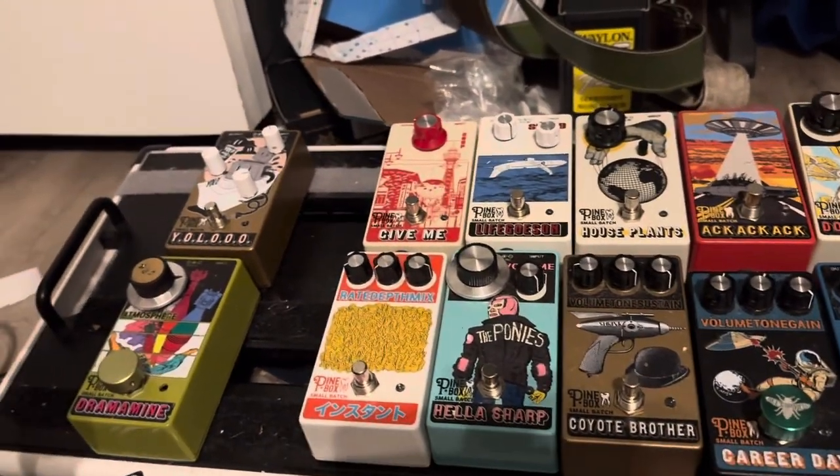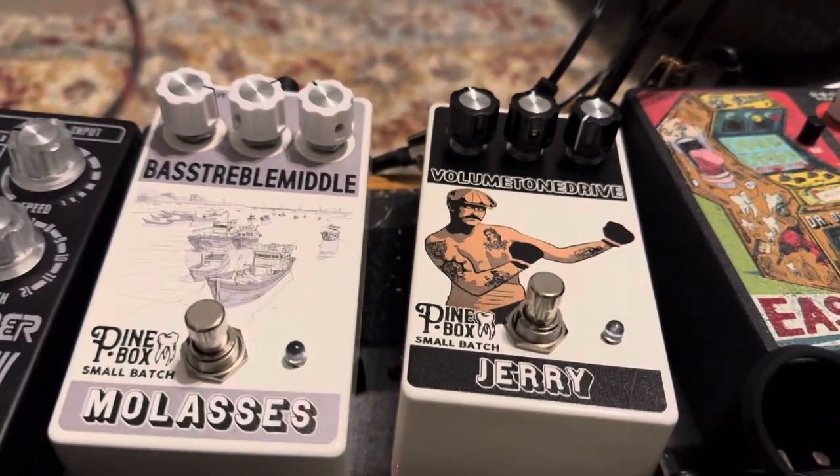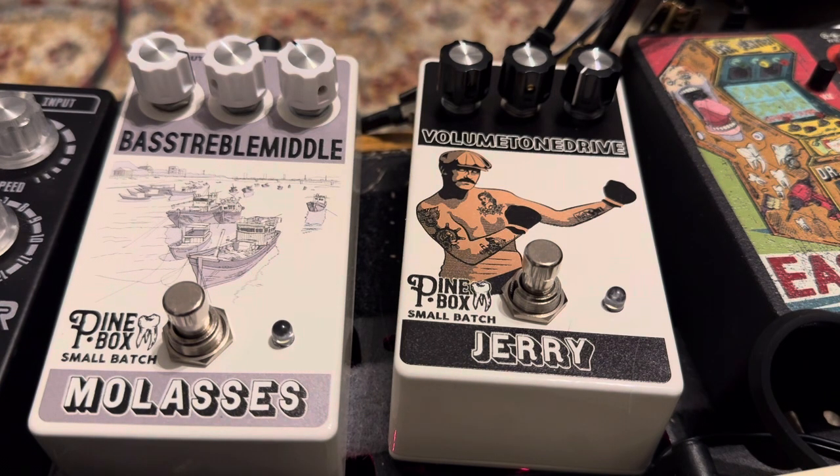Hey everyone, it's Dr. Pain from Dr. Pain Effects. We have finally come to the end — our Pine Box Small Batch Series is finally over with our last two pedals: the Molasses and the Jerry. We're going to be demoing those for you today. We're playing through our Watson — just a reminder that the Watson now comes with a free pedal, so check out the Watson. There's a link below if you're interested in a new guitar.